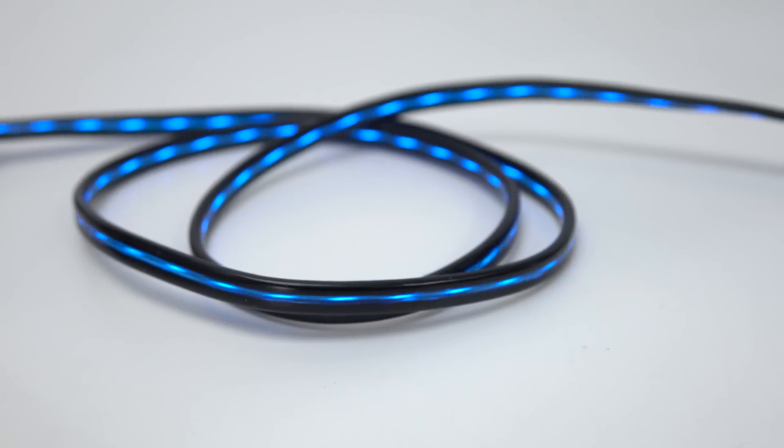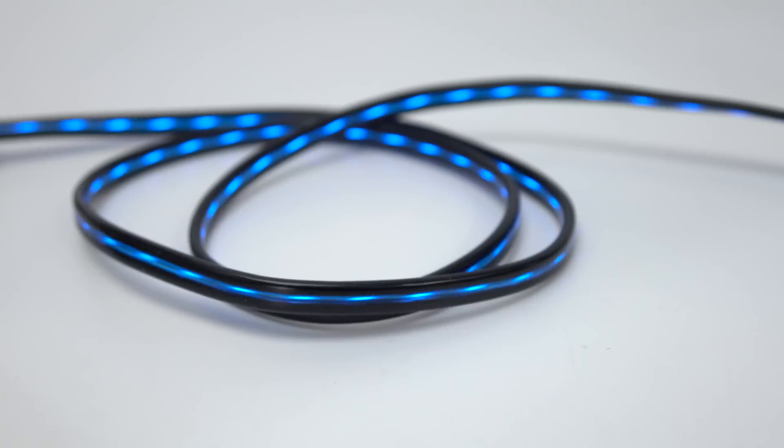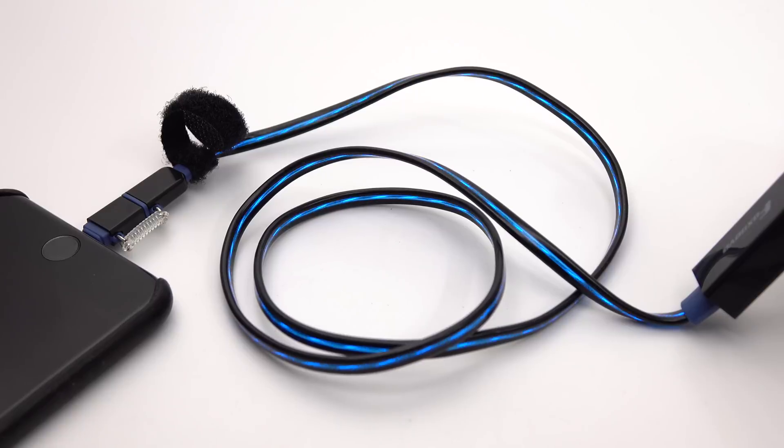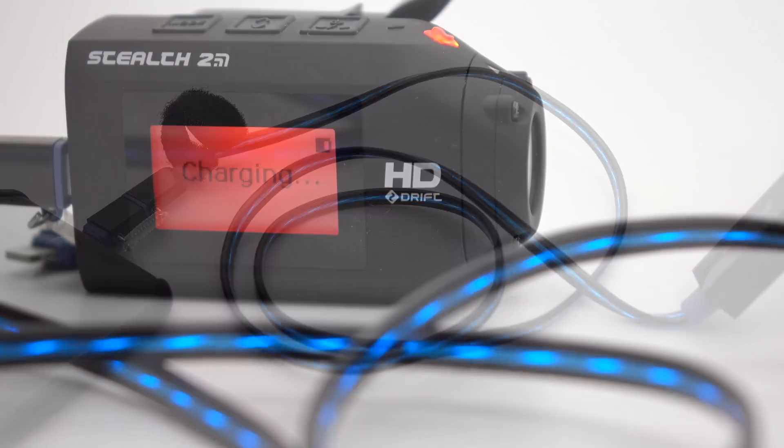Now that should be enough to convince everyone to buy one anyway, but those lights do actually serve a function. As well as looking cool and looking like your electricity is streaming from your power supply into your phone like some old 1960s science fiction series, they're actually quite useful.